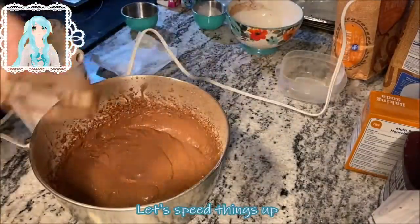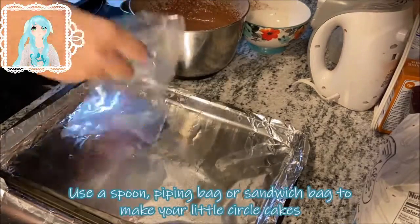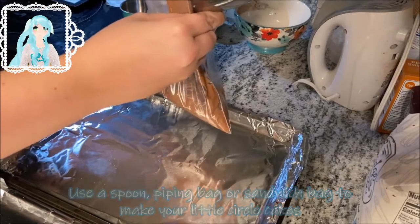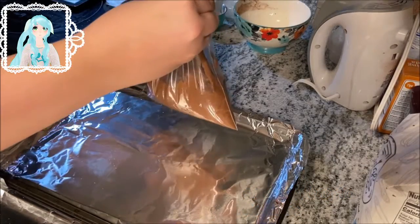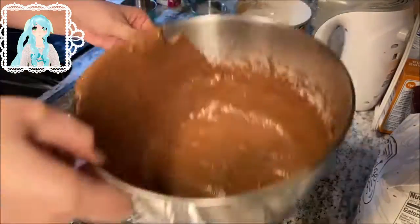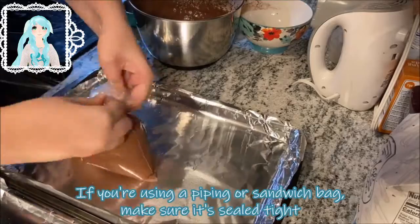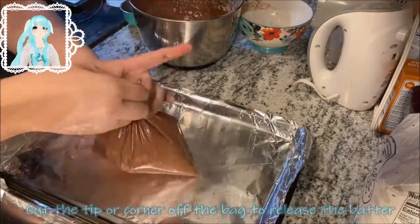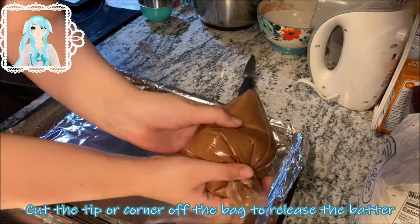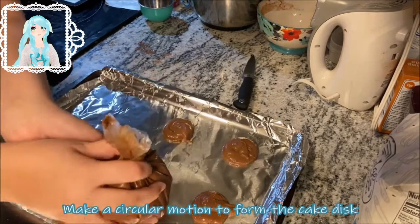Let's speed things up. Use a spoon, piping bag, or sandwich bag to make your little circle cakes. If you're using a piping bag or sandwich bag, make sure it's sealed nice and tight. Cut the tip or corner off of the bag to release the batter. Make a circular motion to form the cake disc.